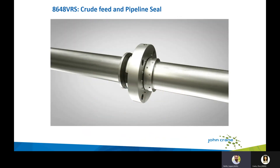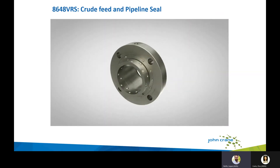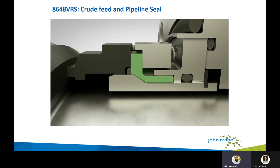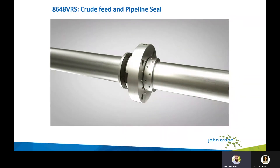In this seal, underneath the primary head there is not a traditional dynamic O-ring. Instead, there is what we call an NPSS — a bellows-derived design that flexes with the head and slides along the stub sleeve as the head moves with shaft movement. This has led to much longer seal life in the crude feed and pipeline seal market. We are also expanding this seal line with more face treatments, newer face materials, different balances, and dual seal technologies using this same NPSS approach.